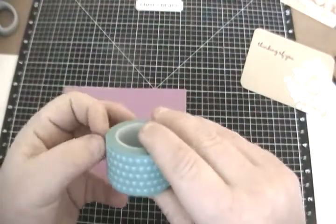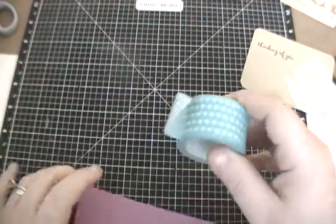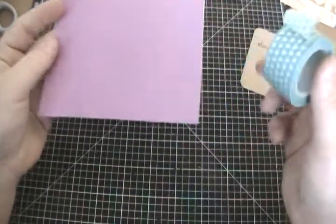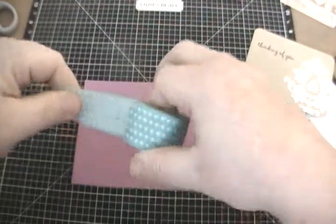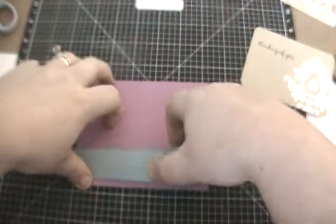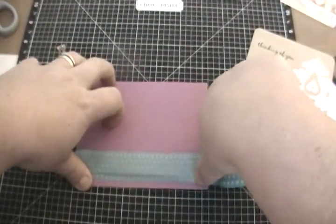After that, you're going to take any kind of washi tape. I'm using the Lagoon Hearts just because whenever I use Slate, Thistle, or even Gypsy, I like the way the Lagoon Hearts look with it. So I always use my Lagoon Hearts. All I'm going to do is just do a quick little pull of the Lagoon Heart washi tape.